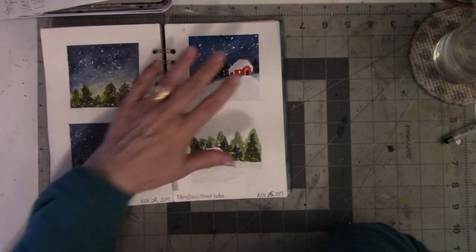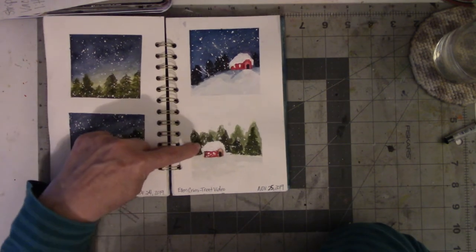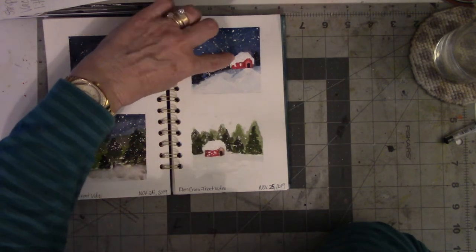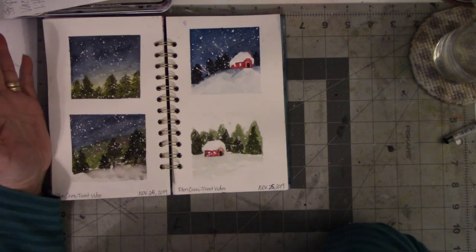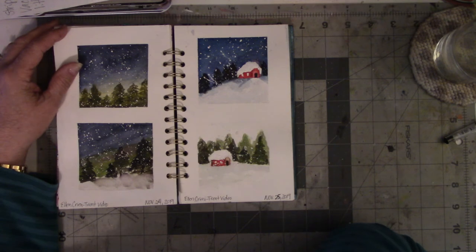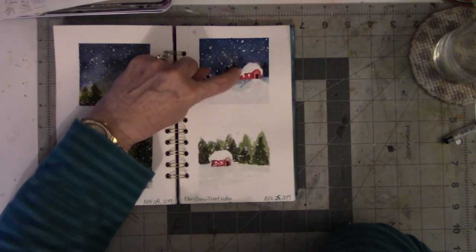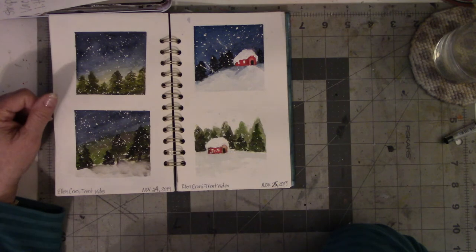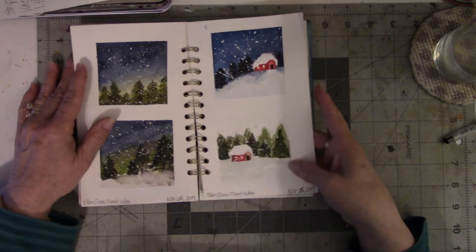Then a couple days later she did two more — a nighttime cabin scene and a daytime cabin scene. I struggled with the roof and I didn't have any white gouache — I can't think of the name — so I used white acrylic on the watercolor paper because I didn't have anything else to cover it up. So those are those, again the little three inch by three inch taped-off pieces.